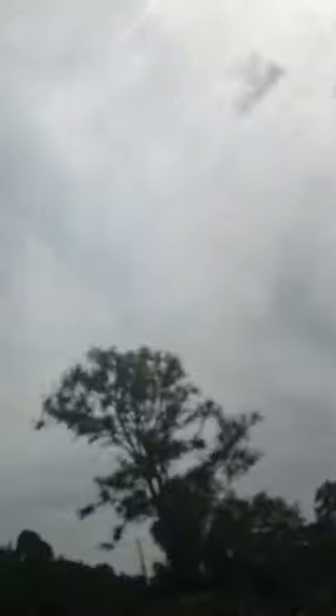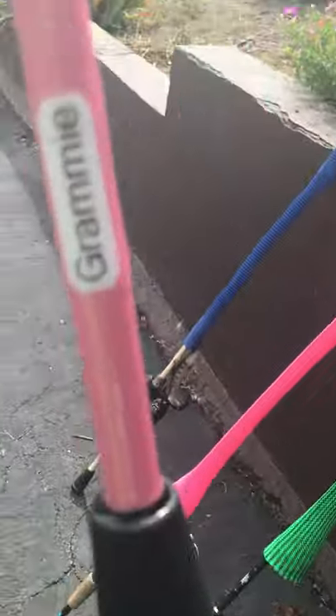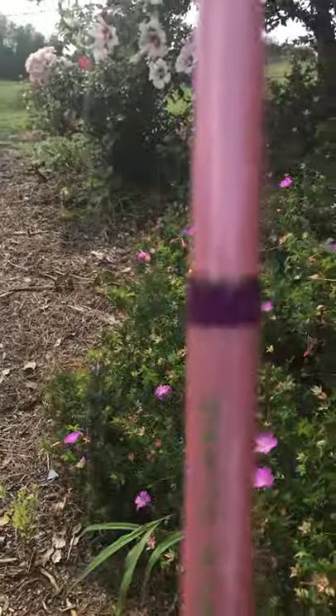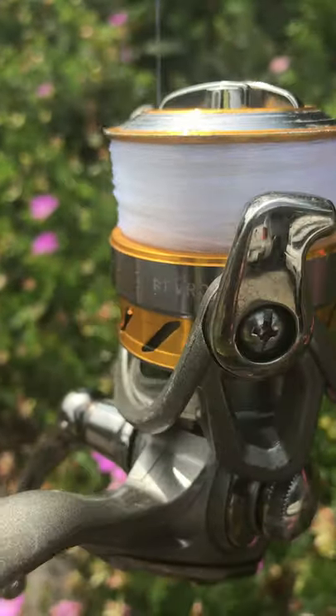Sadly, the first pink rod I got my Grammy - her first rod - it's been in many videos before, but it ended up breaking at the beach. So I got her a new one. Instead of blue rings it has purple, and it has a Reverence reel - same reel, just a different rod.